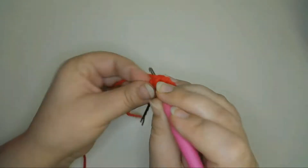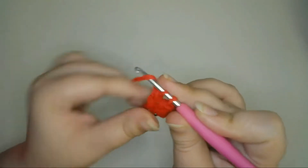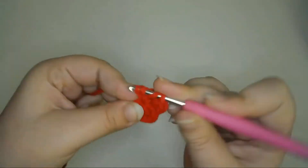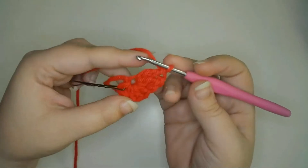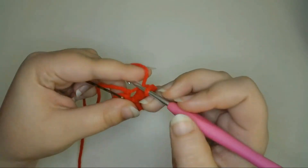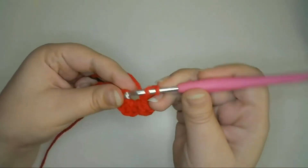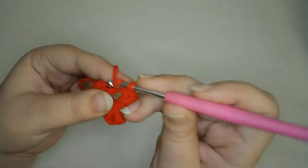Yarn over two times, pull up a loop, and treble crochet. Then treble crochet two more times. Now to make the other half of the strawberry, I'll mirror the same thing I did on the other side — so half double crochet one, double crochet two, and half double crochet one. Then chain one to count as the last stitch, and slip stitch into the same chain to fasten off the yarn.